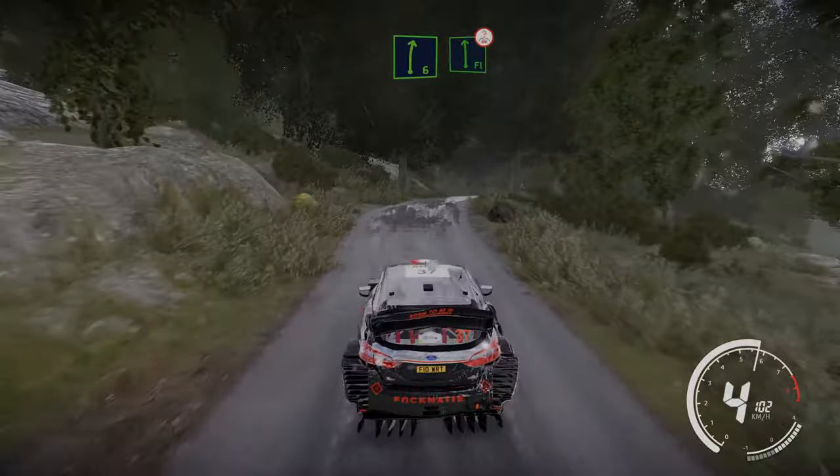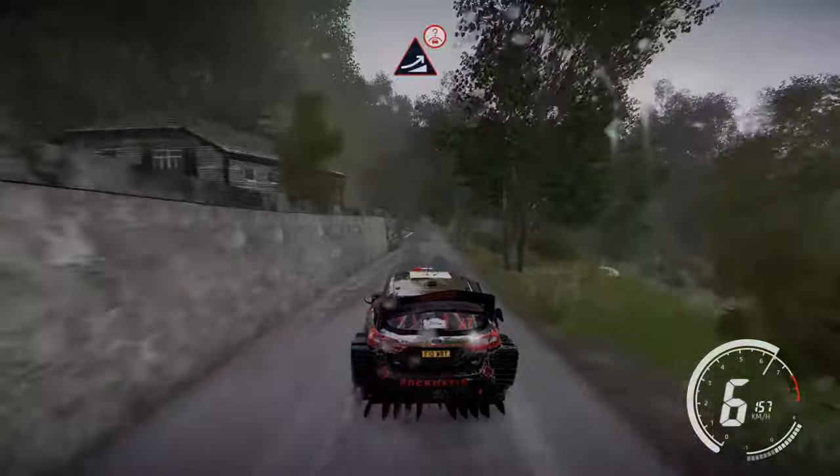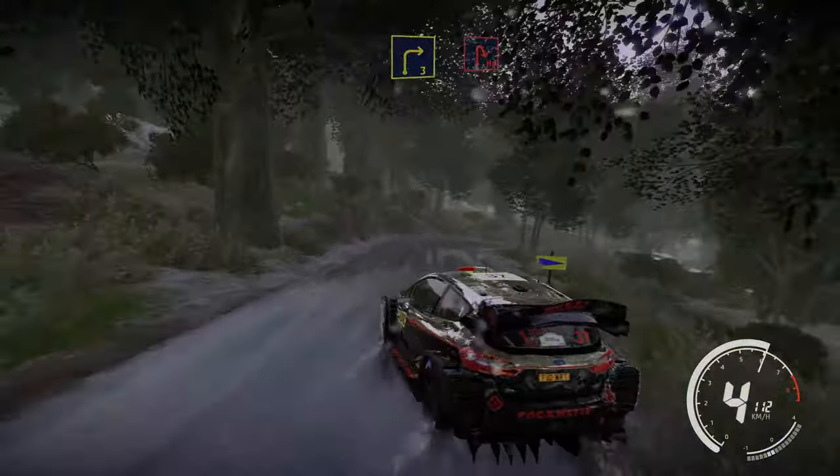And flat left over crest, tightens after junction. Keep middle, jump over crest. And left 5 narrows, keep right. And left 4 short, bail in. Into right 3 cut and brake into hairpin right.